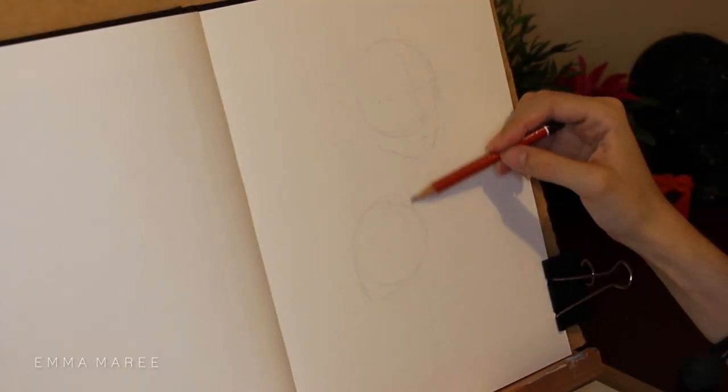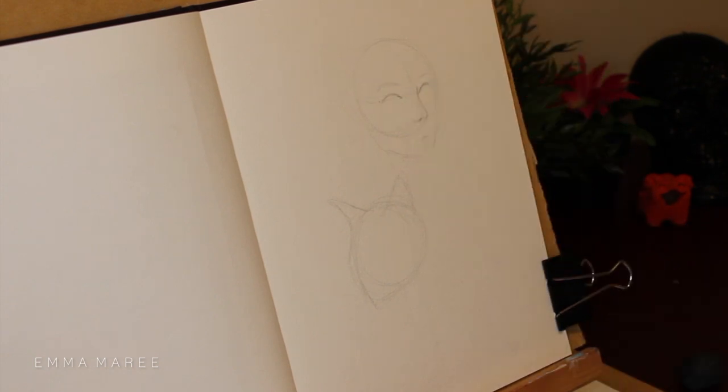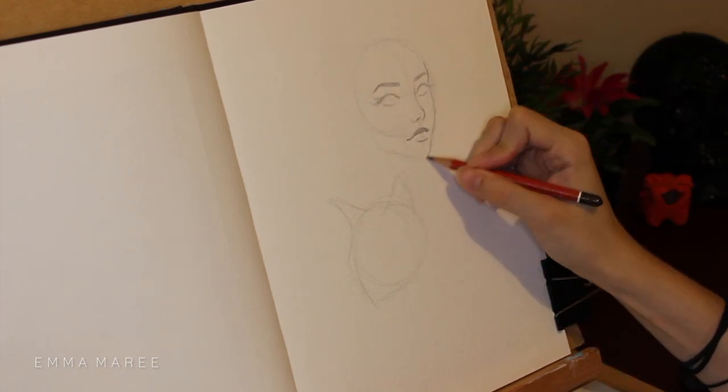Hello everybody and welcome back to my channel. If you're new here, my name is Emma and I make art videos. Today I am working on an ink, watercolour and pencil piece.